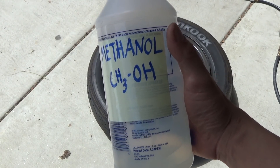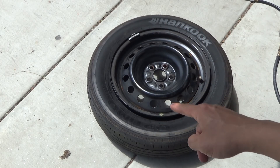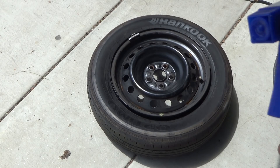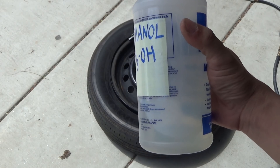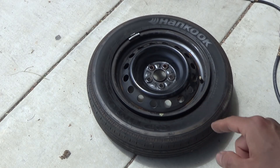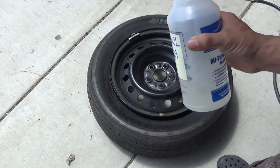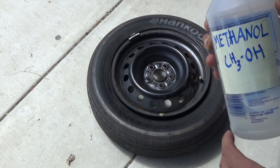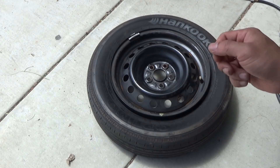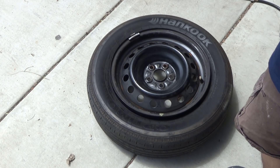Next I've got methanol. Methanol is a liquid, and what I'm going to do is spray it into the inside of the tire, burn it, and hopefully when it burns it will expand rapidly and pop the beads. The problem is this is a liquid and I need gas in order to burn it rapidly. So what I did is put the tire in the sun for a while — it's getting really hot right now. Hopefully when I spray methanol in there, it will evaporate and be mostly methanol gas inside the tire, so when I burn it, it will rapidly burn and expand the gas and pop the beads. At least that's the theory.